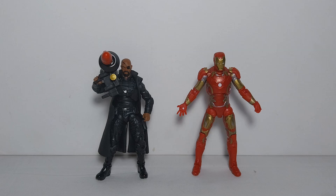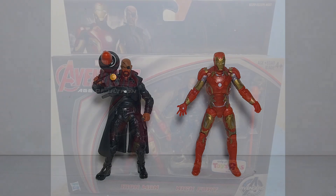Hello everyone and welcome back to the channel. Today we're going to have a look at the Hasbro Avengers Age of Ultron Toys R Us exclusive Iron Man and Nick Fury 2-pack figures.